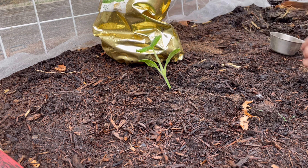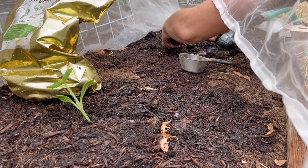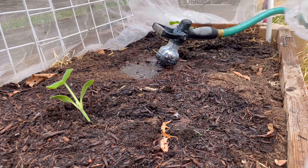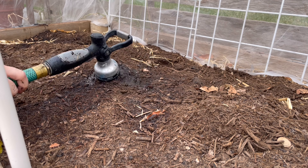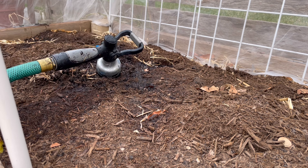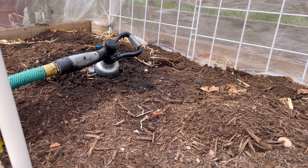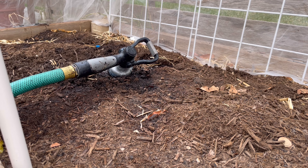I'm just loosening the root ball of this one too and putting it in the ground. Getting the soil wet, cleaning off my hands, making sure I put fertilizer in. The great news is just after planting these, the clouds stayed and the rain just came down in a nice steady pour for multiple days. You'll notice that this soil is actually draining really well — I have the faucet running on it and there are no pools of water forming, which is a fantastic sign.